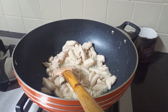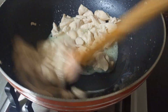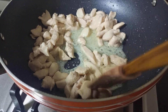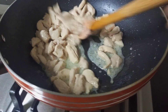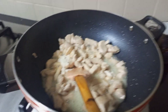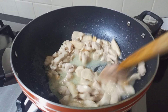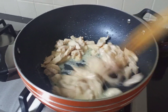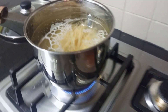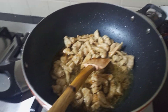Now I will add 1 teaspoon salt, then add 1 teaspoon chicken powder, 1 teaspoon garlic mix, and 2 tablespoons soya sauce.